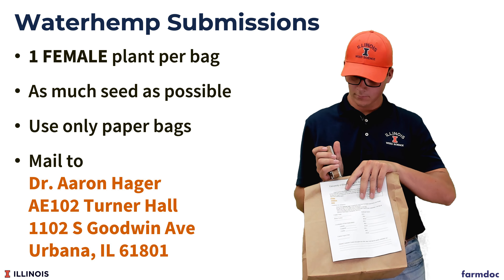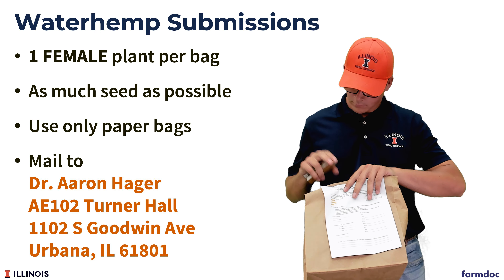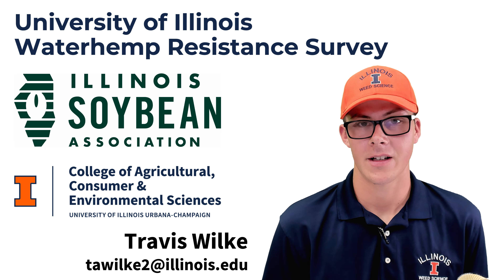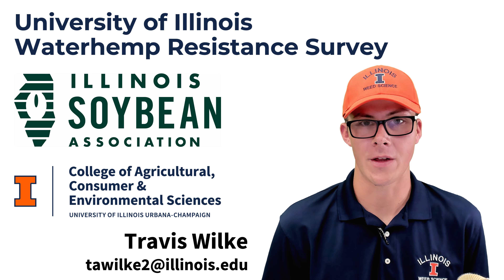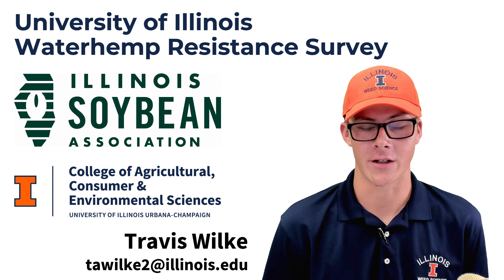I'd like to thank you all for your interest in this project and another thank you to the Illinois Soybean Association for providing all of the funding. If you have any questions, feel free to reach out to myself with the information provided, and I wish you all the best in collecting your waterhemp samples.